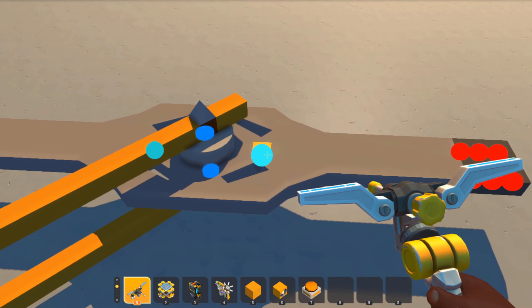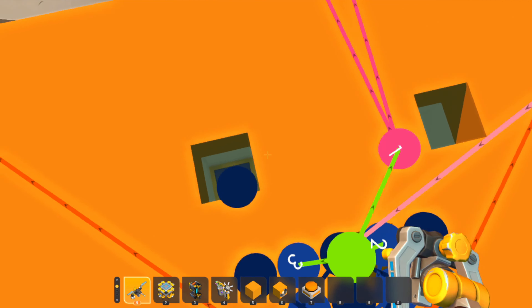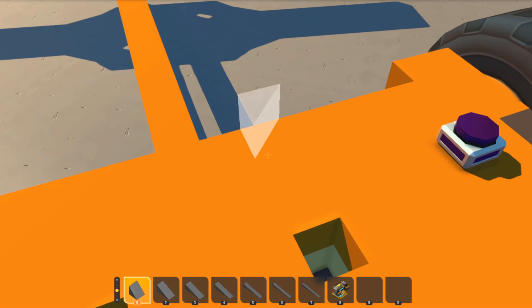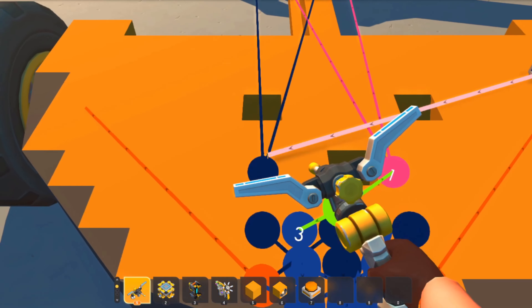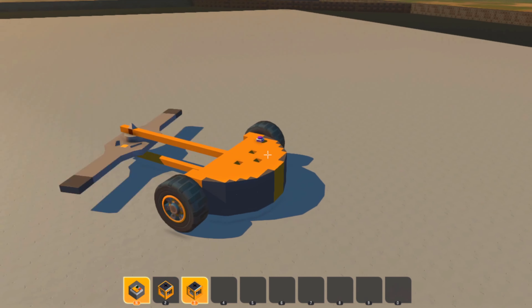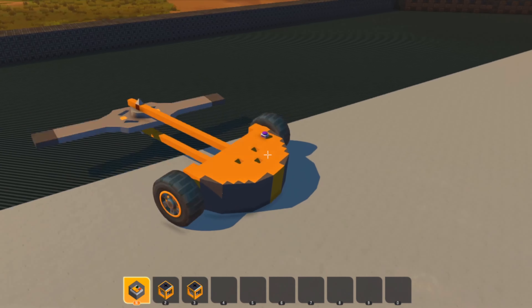That will spin your weapon, but you have no control over it. So what you need to do is have a counter block and hook that to your thrusters. Once I've hooked that up and hit the switch, nothing happens — you use your tick button. I'm going to set it at 3000, and you can see it's going faster than before. This is now a spinner that spins.